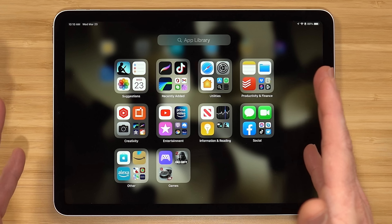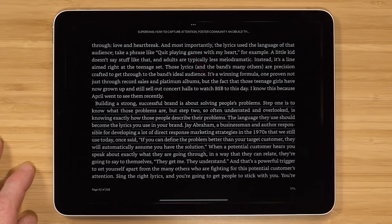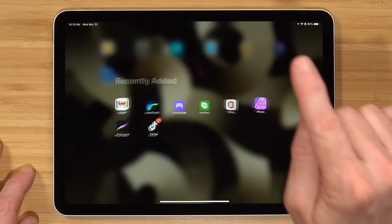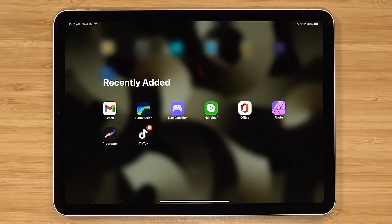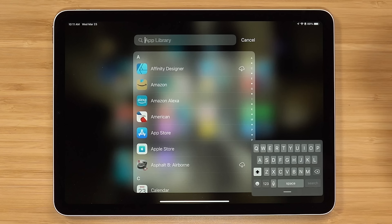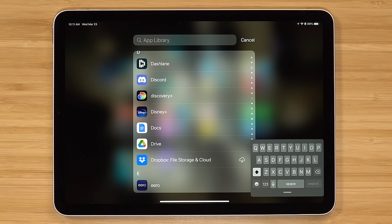Within the app library, the larger icons you can launch right into. With the smaller icons, you click on them and it opens up the folder for you. If you'd like to see all your apps alphabetically, you can click the search bar and scroll through them or type the first letter of what you're looking for.